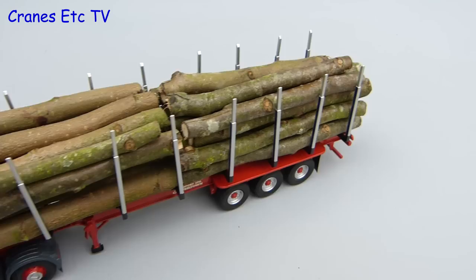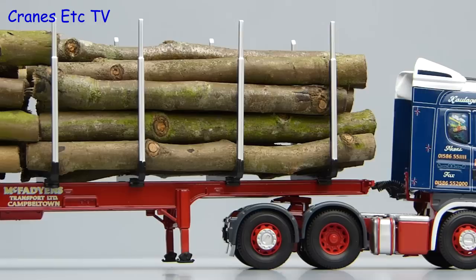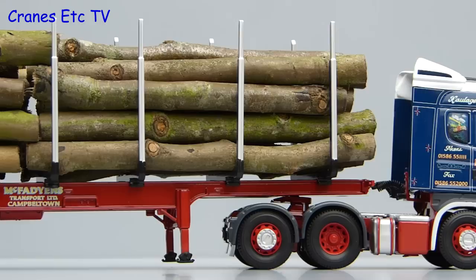Finally with the truck fully loaded it looks great and away it goes. This is a nice model from Corgi with an interesting new trailer. As usual it is a well made model and it is good looking in the colours of McFadgens. If you would like a model of a truck from the timber haulage industry then this one is recommended.